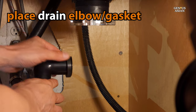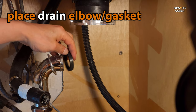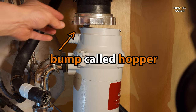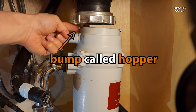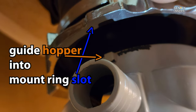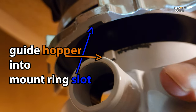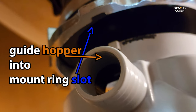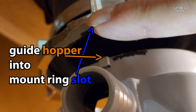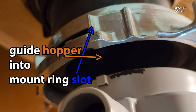Now it's time to reattach the drain elbow. Just make sure that you do use a new gasket — one should have come with your disposal assembly. Now you're ready to put the disposal onto the mounting ring. Again, make sure, as we mentioned earlier, that you line up the hopper — that bump on the top of the disposal — with the slot that is on the mounting ring. Please see the arrows. That is what will help guide the disposal into the proper place.